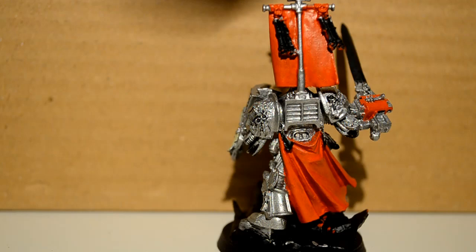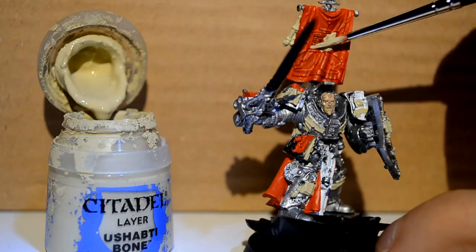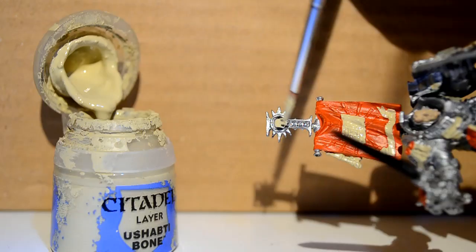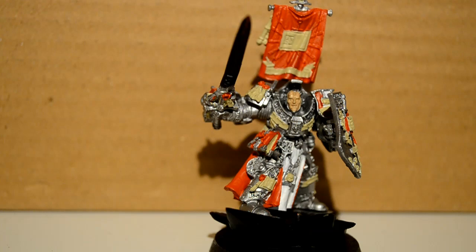Then I go back to Ushabti Bone because I did actually overlook a ton of details all over the banner — just things all over the place. Then I went to Auric Armor Gold and I just want to get all the random text he has on his armor.